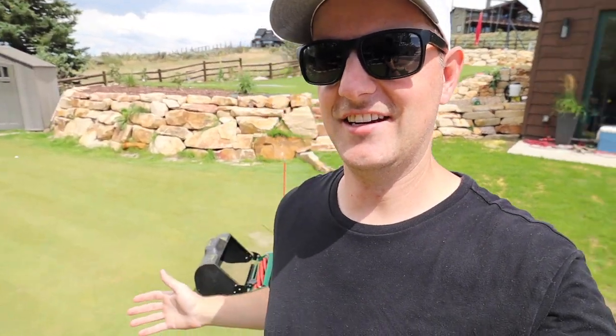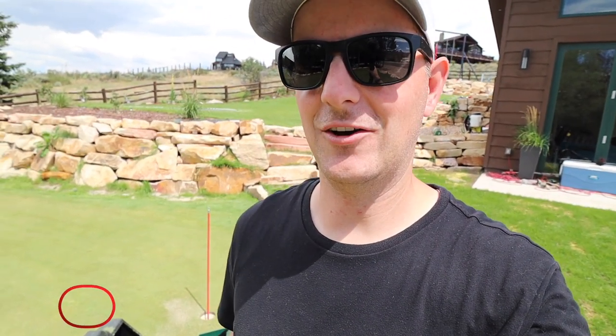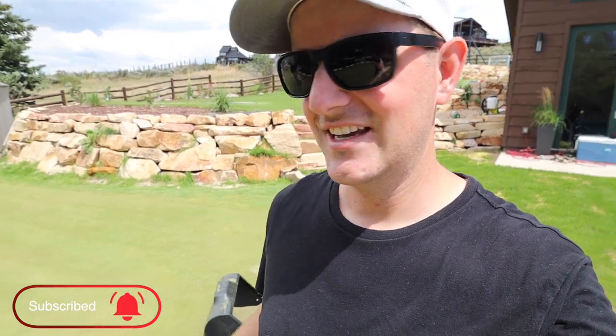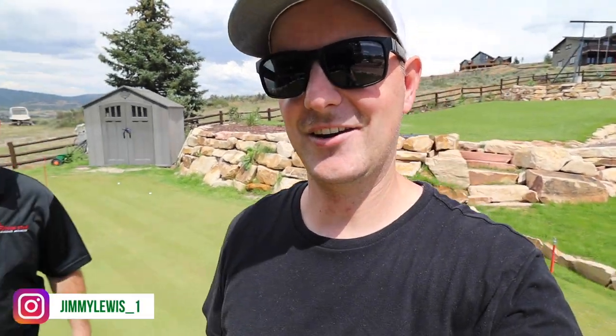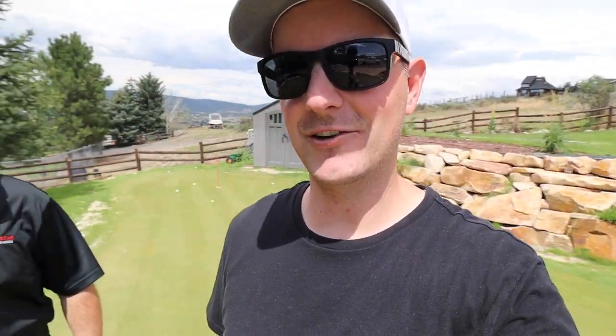As most of you know who watched the channel, I have invested in a Hudson Star Greens mower for my putting green. Now I'm up here at John Perry's house, checking out his putting green, comparing notes and seeing how his is doing. I have a special guest here today — the opportunity to introduce you to Brian Hudson from Hudson Star Greens Mowers. I want to talk to him, find out a little bit about the history of the company and maybe what's next. Here we go.